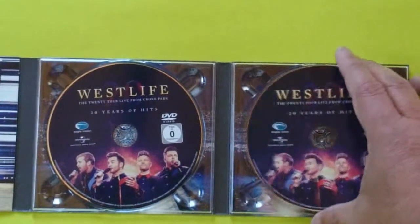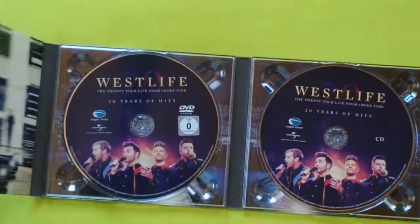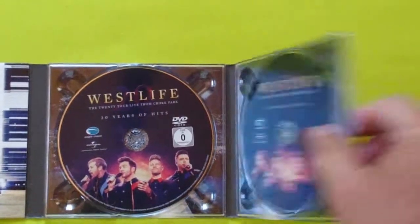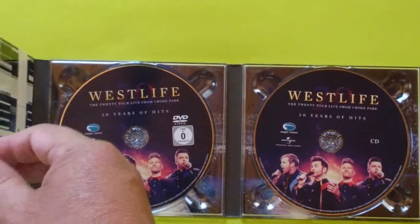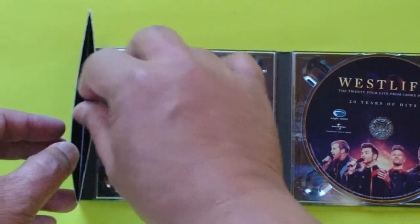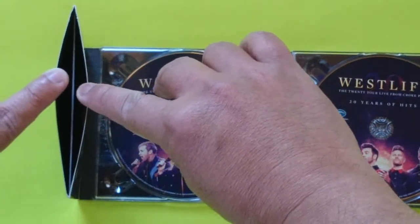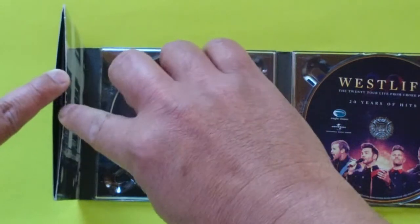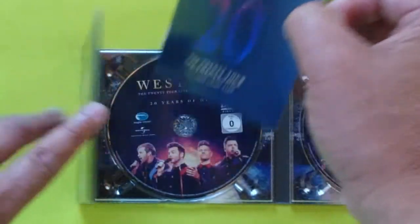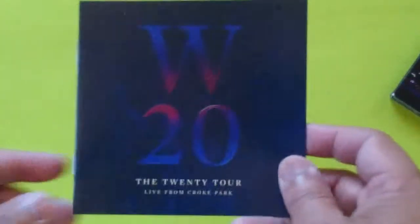This is called the collector's edition. The CD has something special — a bonus booklet. When you open it a little bit, you can see the booklet inserted there. Let's bring it out. This is the booklet.